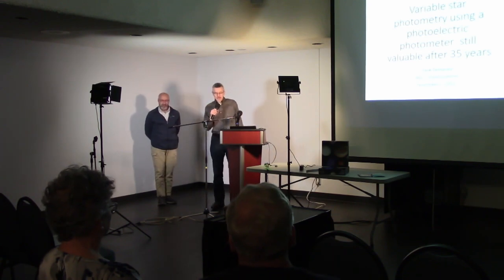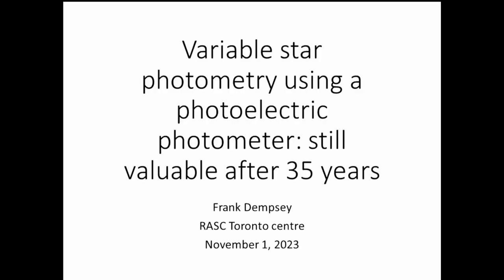Our next speaker is Frank Dempsey, and he'll talk to us about variable star observing with a photoelectric photometer.